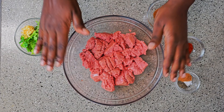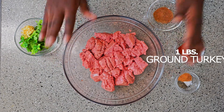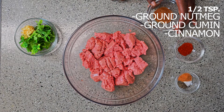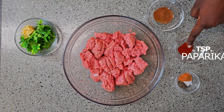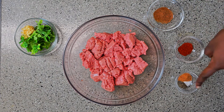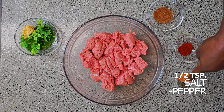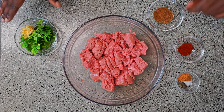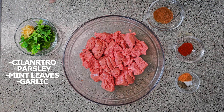In our main bowl here, we have a pound of ground turkey. On the sides, I have the spices: half a teaspoon of nutmeg, half a teaspoon of cumin, and half a teaspoon of cinnamon. I also have some paprika, which is also half a teaspoon, along with salt and pepper to taste. And for the herbs, I have cilantro, parsley, and mint leaves, plus a side of minced garlic.